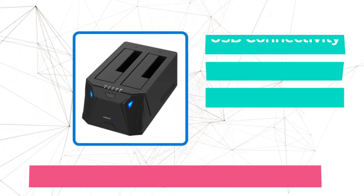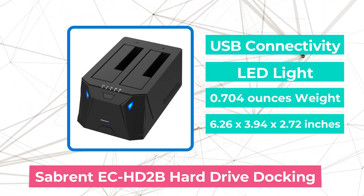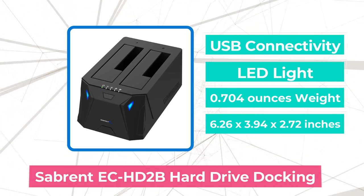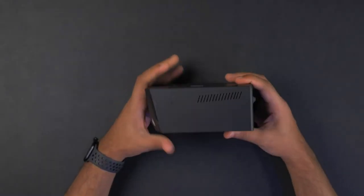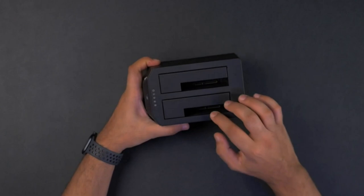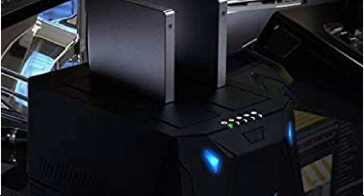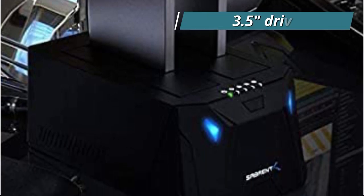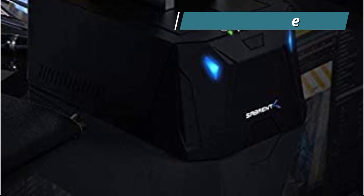The first product on our list is the Sabrent EC HD2B External Hard Drive Docking. Drives with a 10TB storage capacity are supported by this external HDD dock. The unit has a shiny black finish. The enclosures contain cutouts that make it easier to plug in 2.5-inch drives, as well as swivel lids that fold into the unit when a 3.5-inch drive is inserted. The Activity LED is a straightforward function that lets you monitor when the drives are being used.